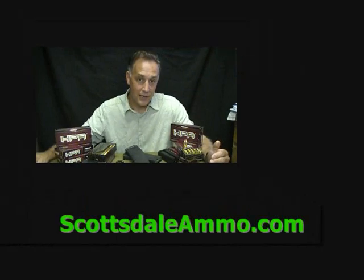They currently have only full metal jacket, but jacketed hollow points, self-defense loads, and target loads are coming. They're also planning an entire line of centerfire ammunition. Go to HPRammo.com — I'll have the link in the description — to check out all the specs. Then go to scottsdaleammo.com to order a couple of boxes and try it out. Tell them Sootch sent you. Thanks for watching — please subscribe for more gun reviews and sensible survival. God bless America, long live the republic.